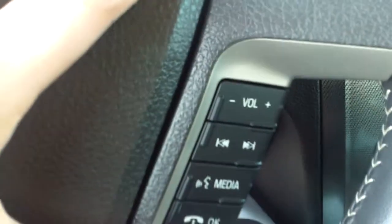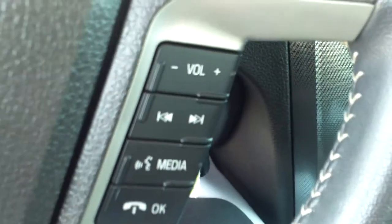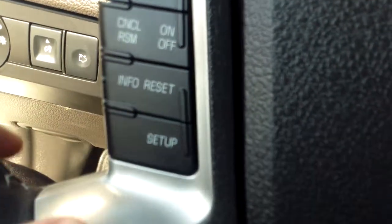Taking a look at our steering wheel, we do have controls for our media volume, our hands-free talking for the Microsoft Sync, and also over here for our cruise control — of course set, on/off, reset.